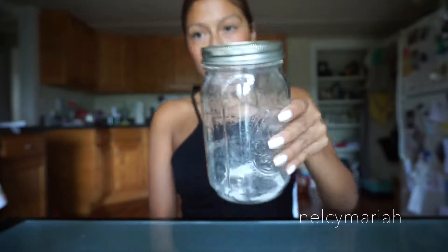Hey guys, in this video I'm going to show you how I make my vegan pancakes. If you want to see how I made these, please keep watching. First you're going to need a glass mason jar and Cherry Brook Kitchen's pancake and waffle mix.